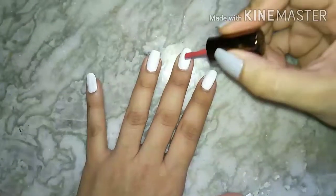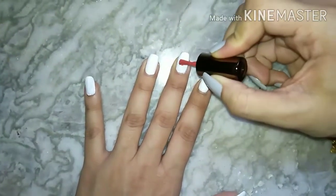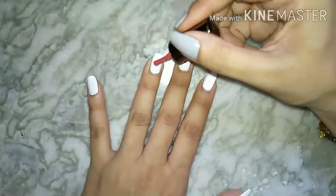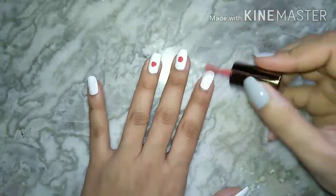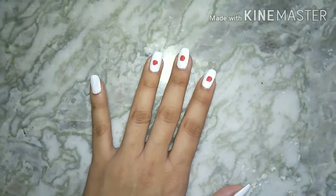Now what you need to do is, whatever color looks good on you, you have to put it on top. This is some kind of pinkish rust color which I'm using over here.